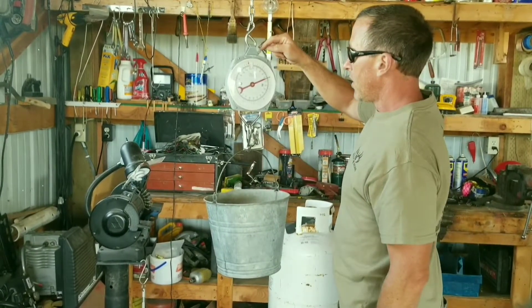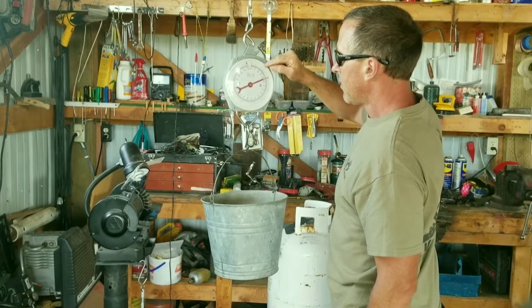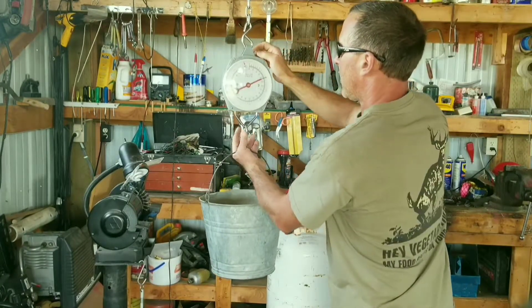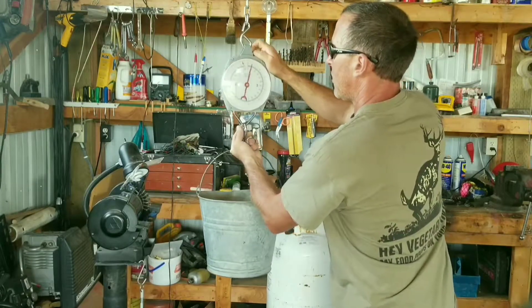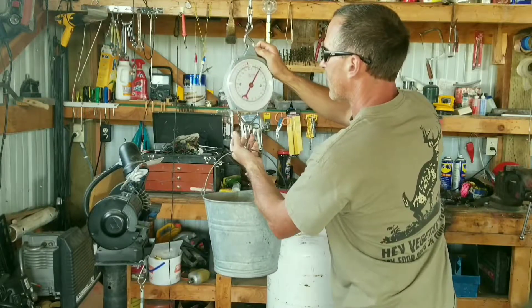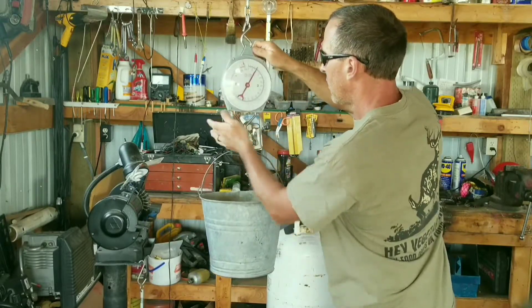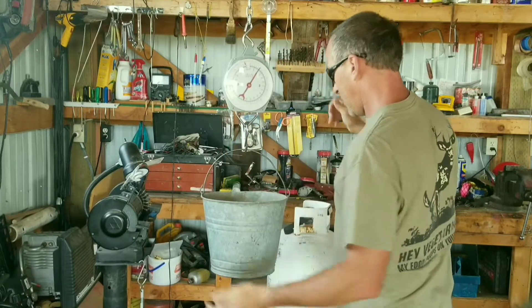Using an adjustable scale, I'm going to move this back to 10 pounds because it won't go back far enough to zero. There you go — it says 10 pounds.